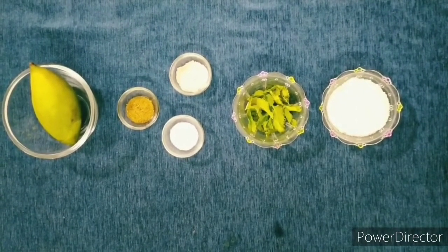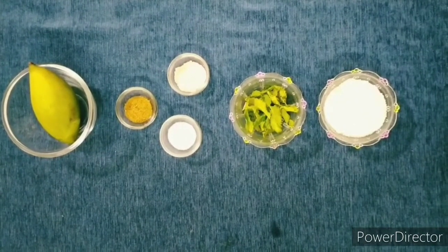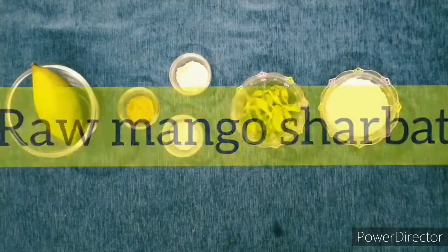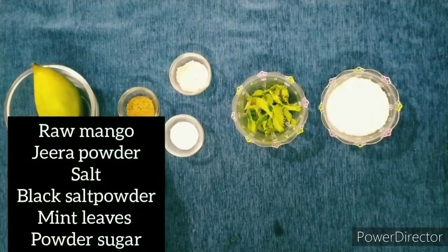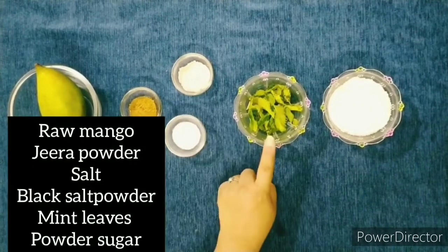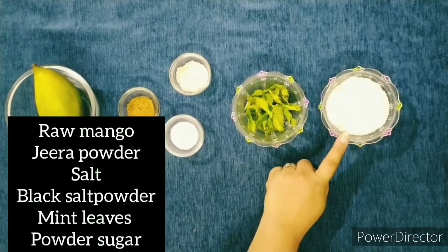Now we are going to make our fourth refreshing drink. It is called Aam Panna — raw mango sherbat. For that we need raw mango, jeera powder, salt, black salt powder, mint leaves, and powder sugar.